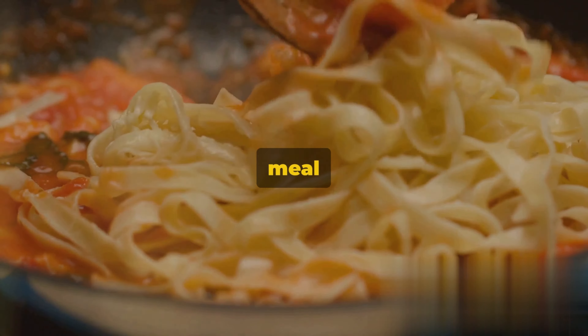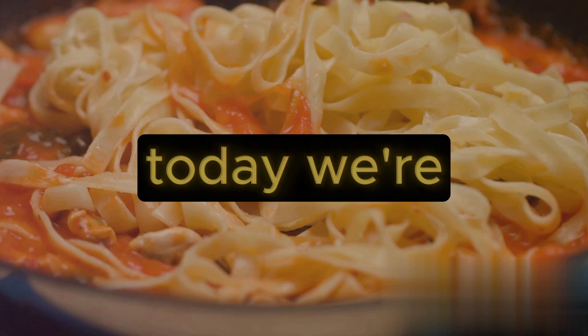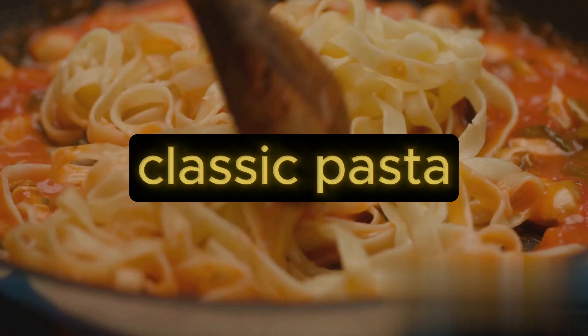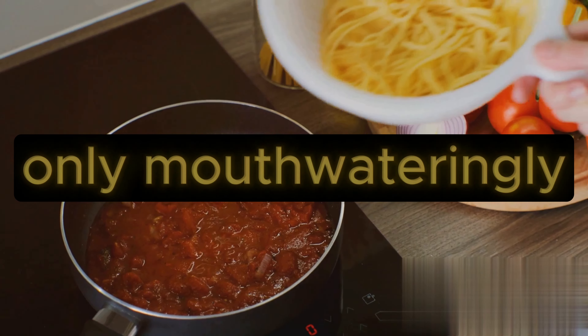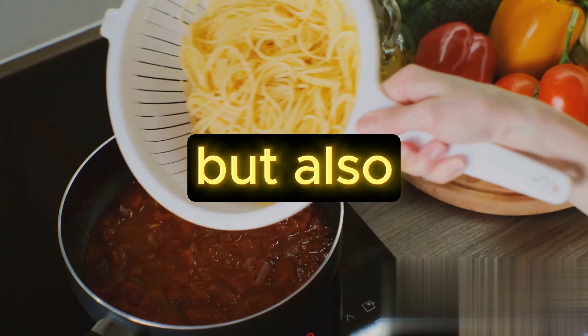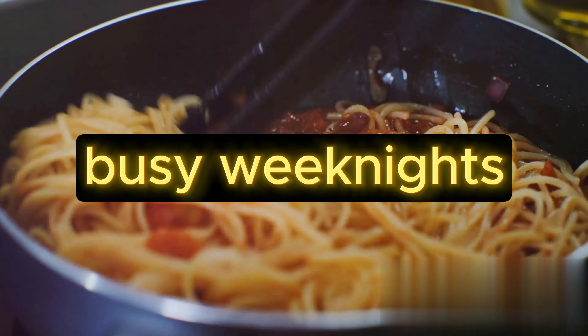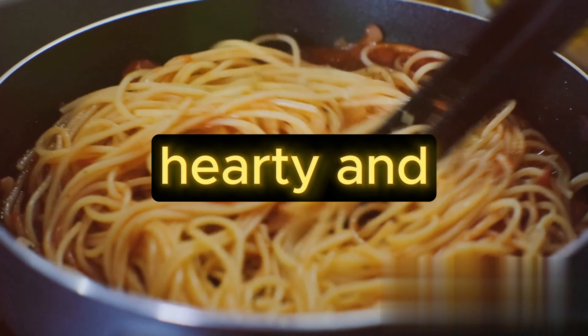Looking for a quick and delicious meal for every day? Well, you're in luck. Today, we're exploring the delightful world of Italian cuisine with a classic, pasta with tomato sauce. This dish is not only mouth-wateringly good, but also incredibly easy to make. It's perfect for those busy weeknights when you're pressed for time, but still craving something homemade, hearty, and satisfying.